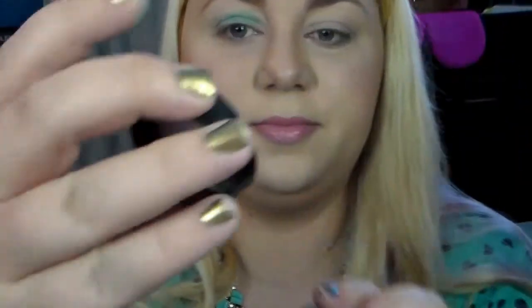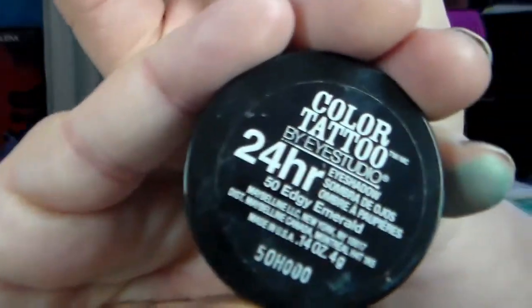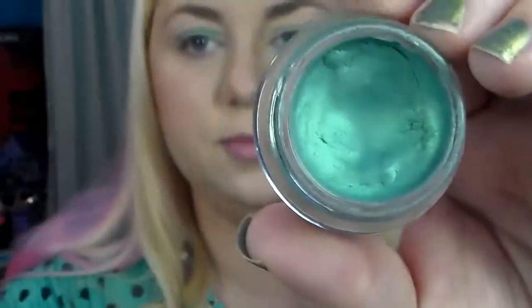I am putting on my Maybelline Color Tattoo 24 Hour in Edgy Emerald. This is basically a creamy shadow, and I put that on a lot of times when I really want a shimmery or matte shadow to pop — just to add that extra little oomph behind it, especially with the shadow I have coming up next.